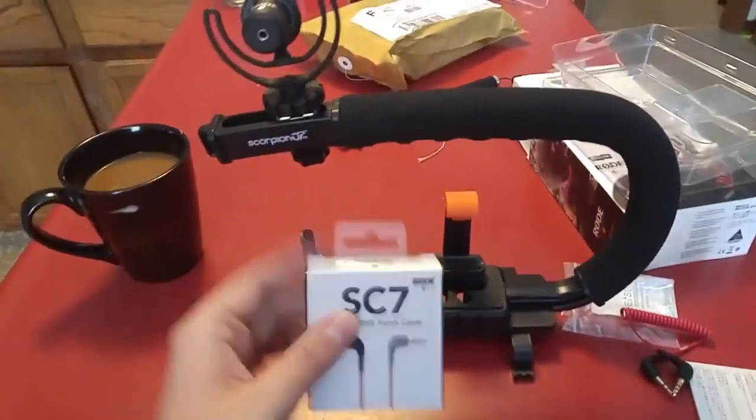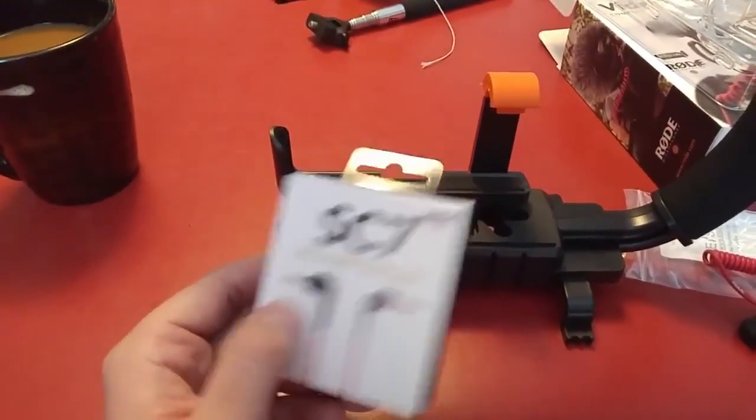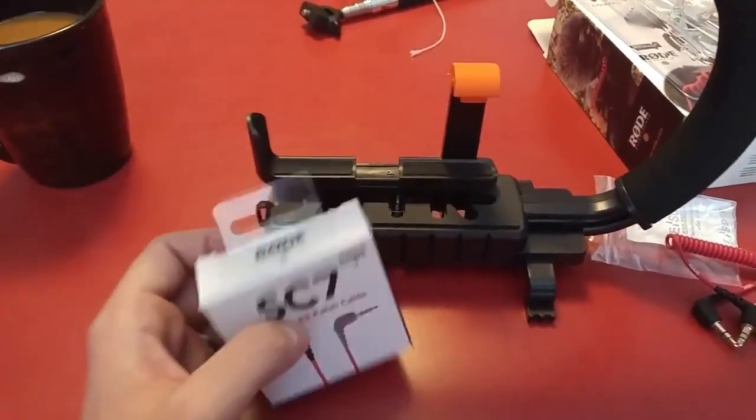The other accessory I got is this — this is the SC7. This is going to let you patch from the mic to a cell phone, like what I'm filming on now.